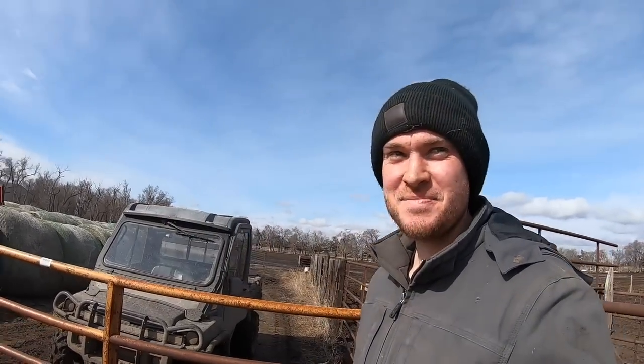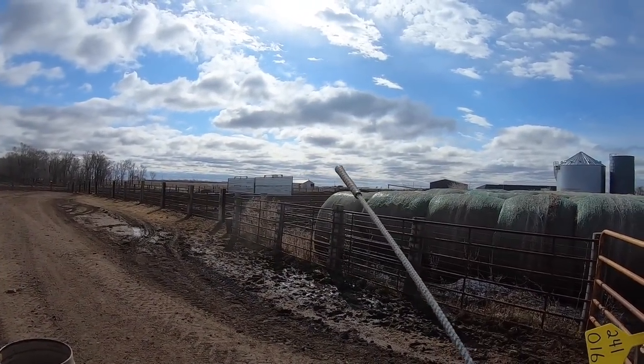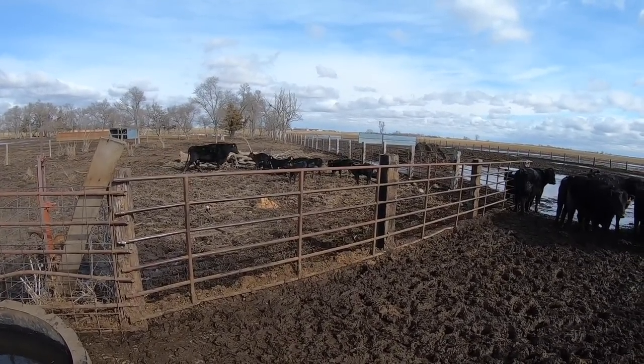We've got three calves to tag including this one, then one that was born out in the white building last night, and one out in the cornfield. That's a gaggle of calves right there — holy cow.